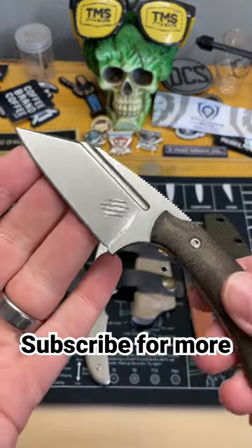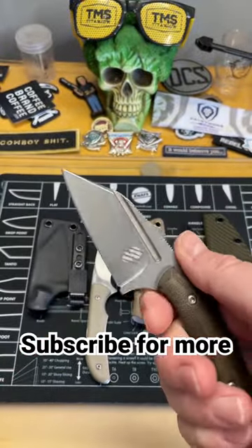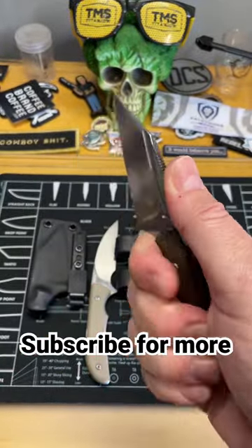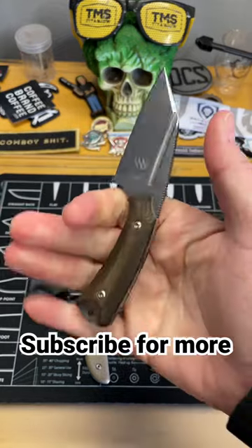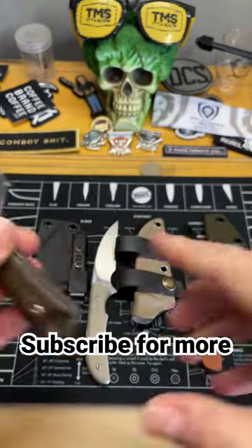First is the Bastinelli Acheron collaboration, known as the La Sanción. This is a very, very good knife — really good for self-defense, small package, really comfortable in hand, with a really good blade shape for that.